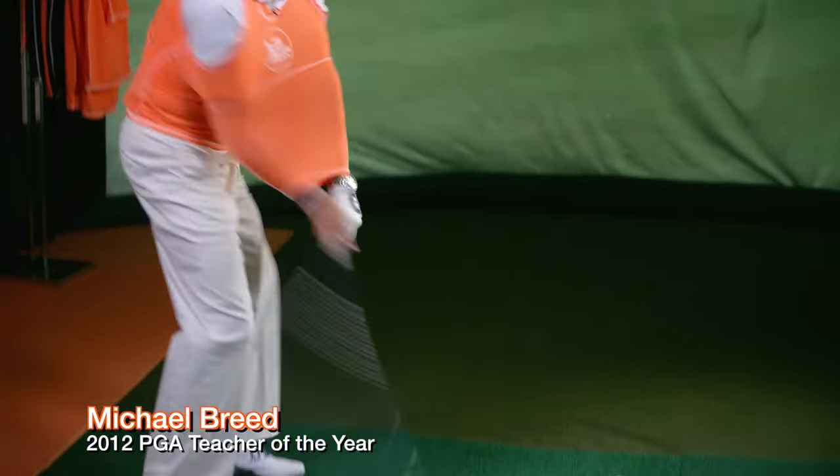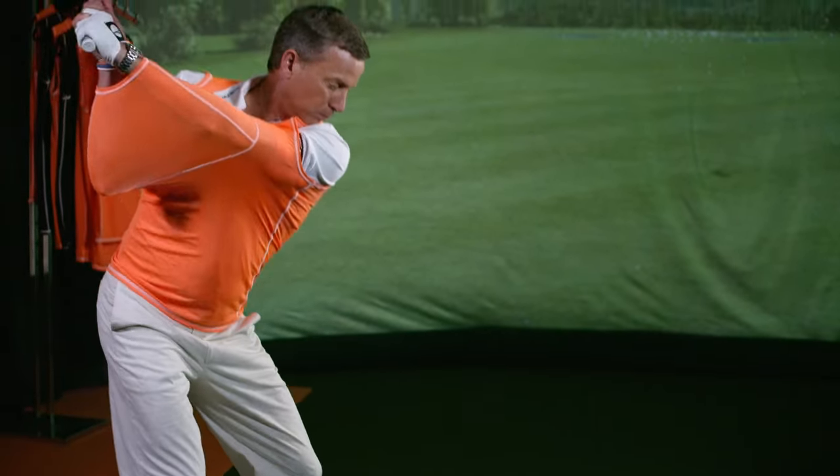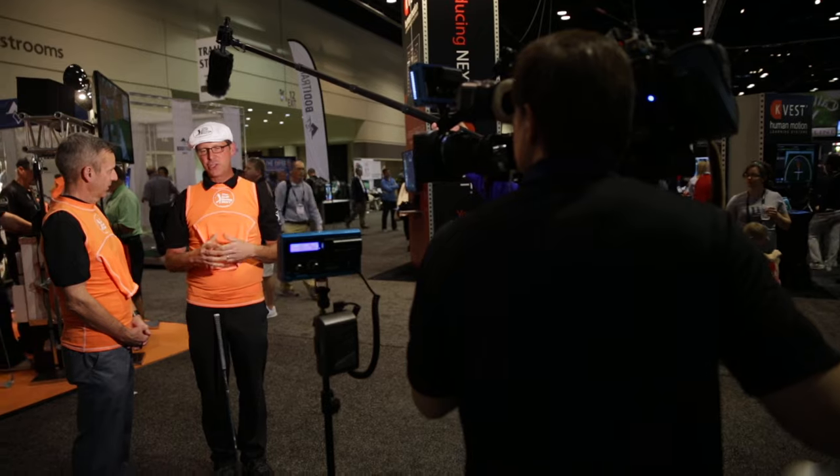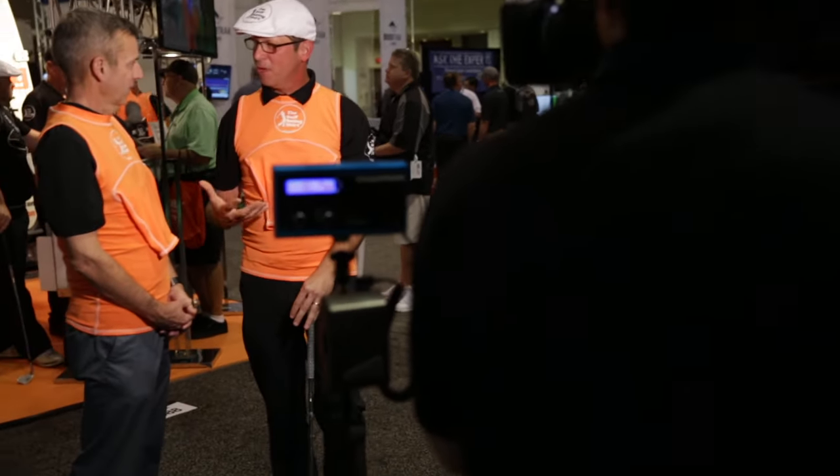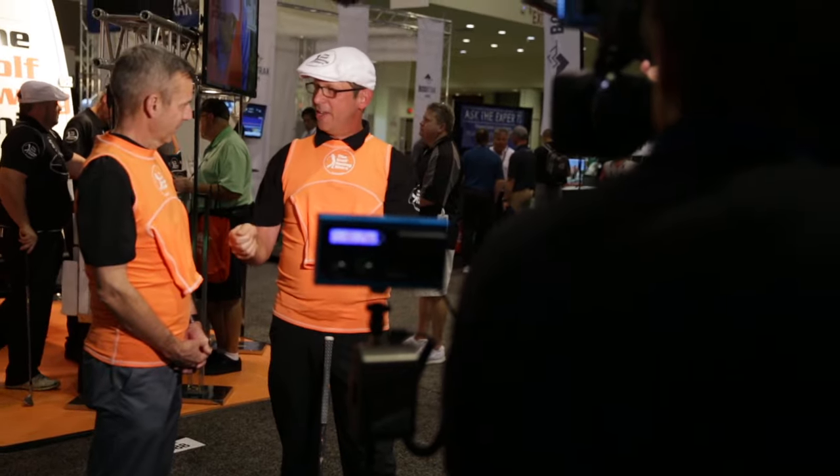A lot of the pros and a lot of the industry has heard of the product. I love the golf swing shirt — use it on the range, on the golf course, or even at home. So I trained with that for a few months and I was so happy that I had found the swing trainer for myself, until I put it on a friend of mine.